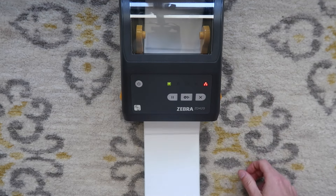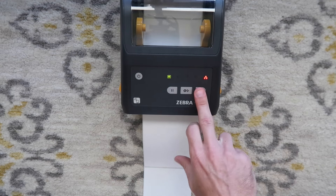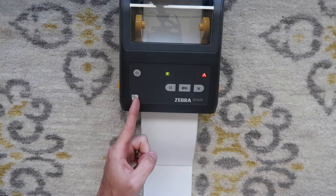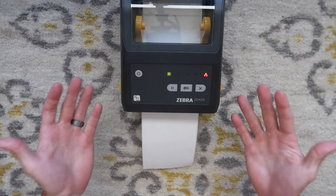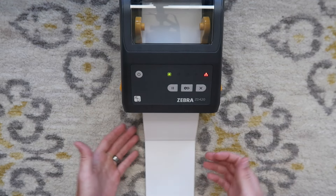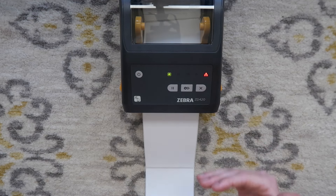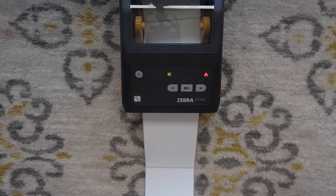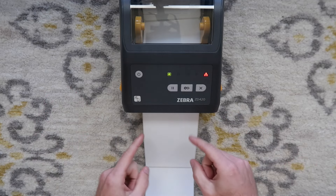The feed button feeds a label. The X will cancel a job sent to the printer — if you sent something you don't want to print, you can hit cancel. Pause will just pause the state of the printer. Up here is an NFC function, which you'll see later. To calibrate via buttons in case you don't have a phone or computer connected, hold these two buttons down for a couple of seconds and it will start a manual calibration where the printer remembers the distance between labels by reading where a label starts and stops. Anytime you change labels, you'll want to calibrate. You can calibrate through the app or do a button calibration like that.